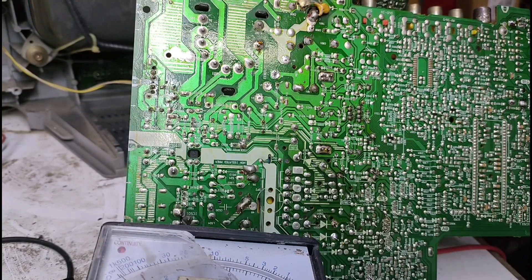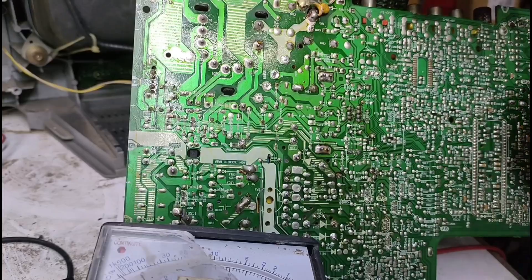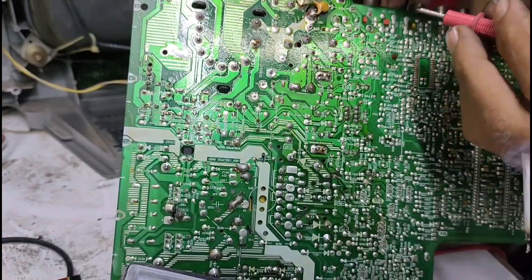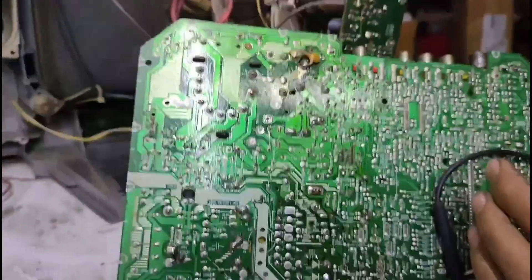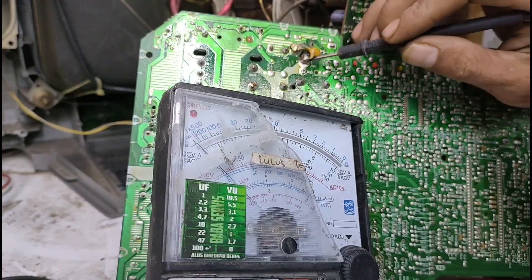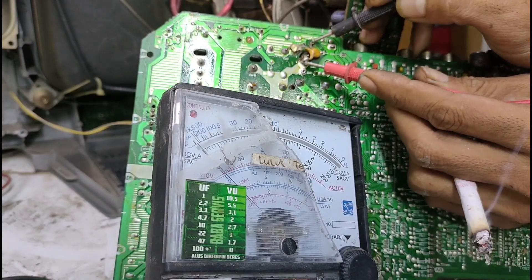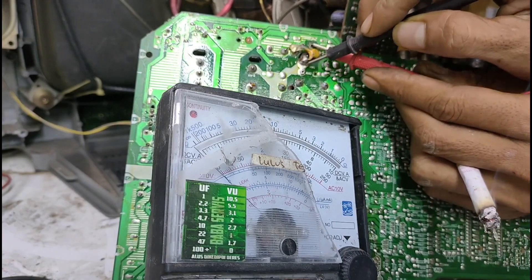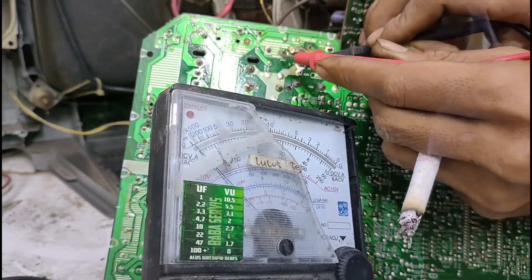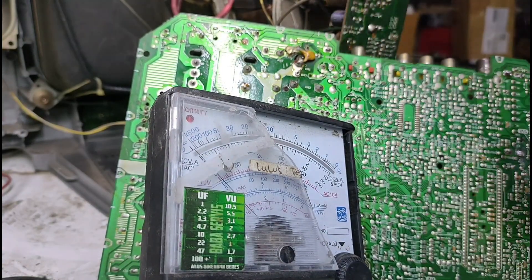Apakah jebol atau tidaknya. Ini ketutupan, teman-teman. Langsung aja kita cek, nih, teman-teman. Tolong dilihat, jarum voltmeternya. Satu, dua, tiga. Kita bolak-balikan. Kaki tengahnya, atau kaki emitternya. Oke, aman. Ini aman, teman-teman. Untuk transistor horizontalnya masih aman.